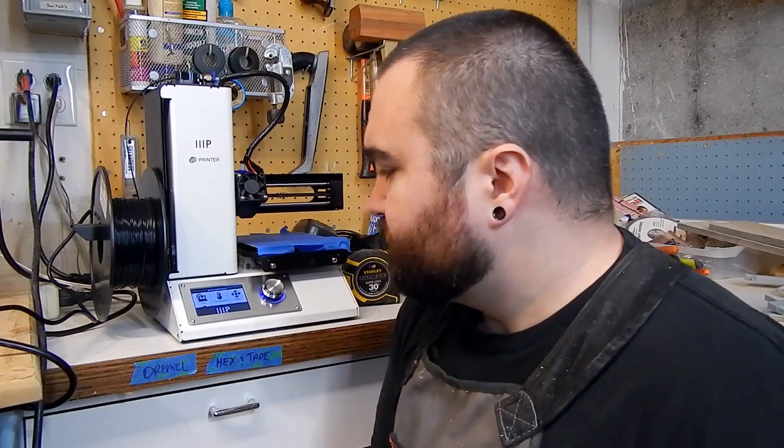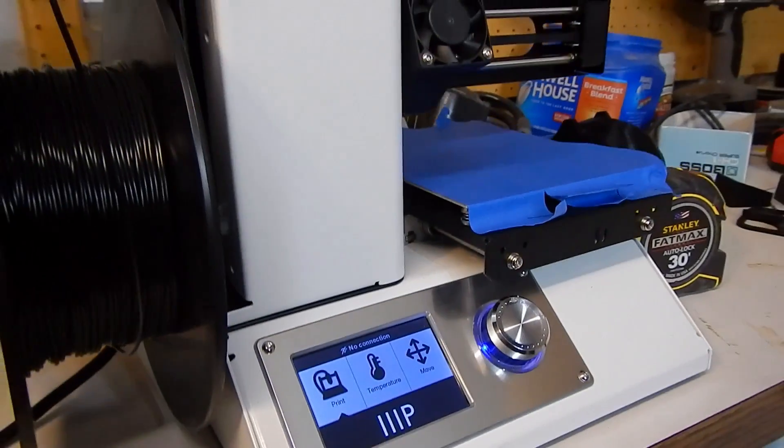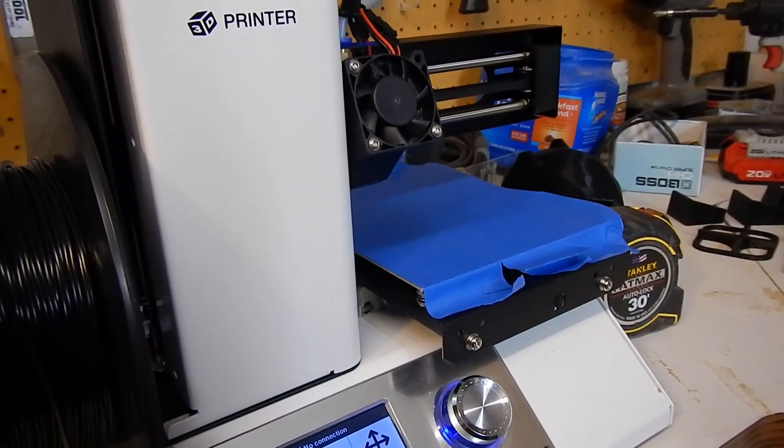This is the Monoprice Select Mini. It has a really small footprint — about just under 10 inches this way, 7.5-ish in depth. I've had mine sitting and running on a small TV tray, so super small. The print capacity on this is 4.7 inches in every direction.